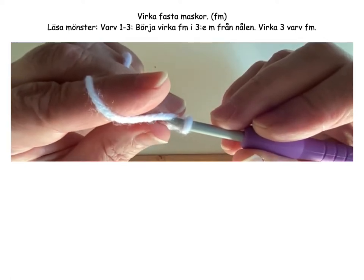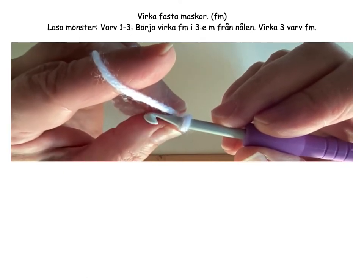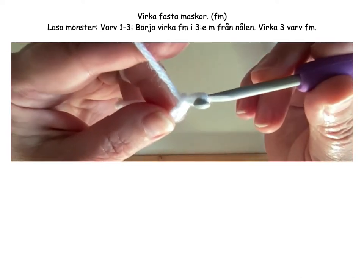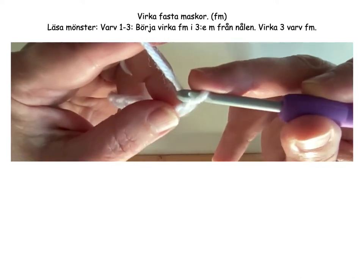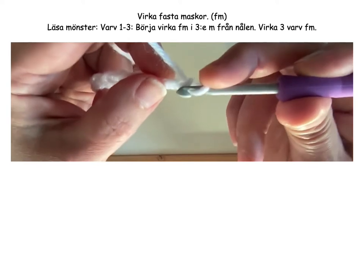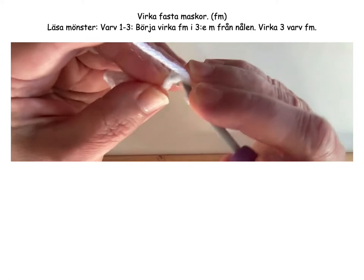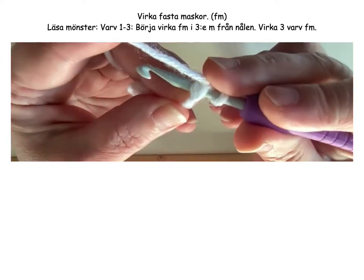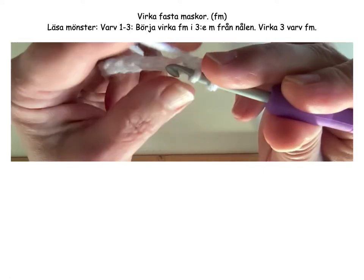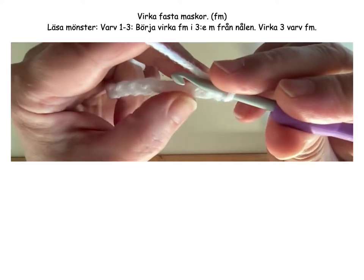Now we're going to start crocheting single crochets. We begin each row by making one chain stitch. Then we count to the third chain stitch from the hook — one, two, three. There we begin. Insert the crochet hook into the stitch. Pull up the thread. Now you have two loops on the hook. Pull the thread through both loops. That was the first stitch.